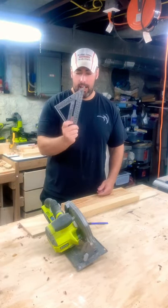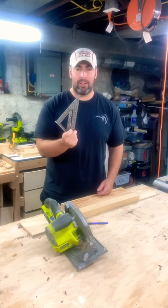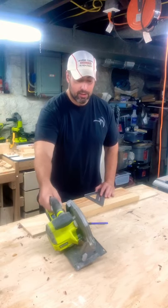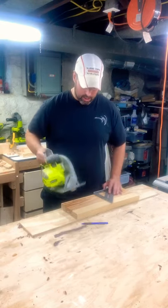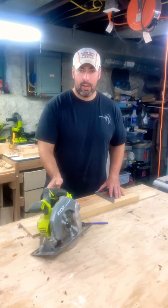Hi everybody. When I first started woodworking, I wish I had a speed square. I didn't know about them six or seven years ago, maybe even a little bit longer than that. My first project was a king size bed frame and I tried to make all my cuts with a circular saw, just eyeballing it. And when you're first starting out, that can be kind of difficult.